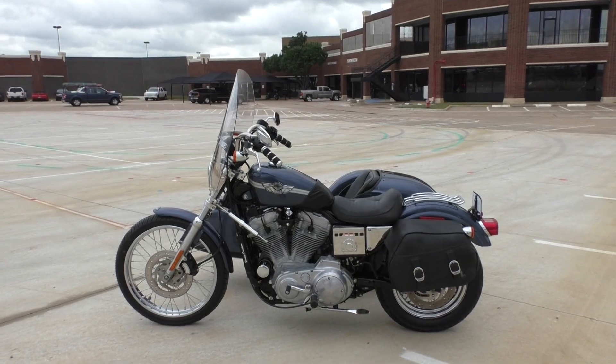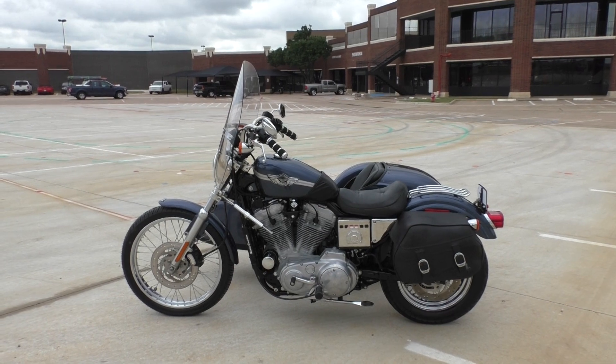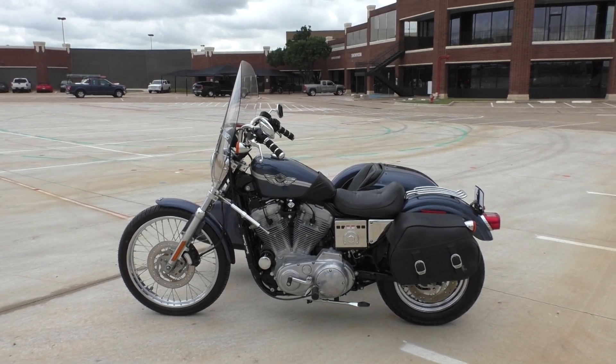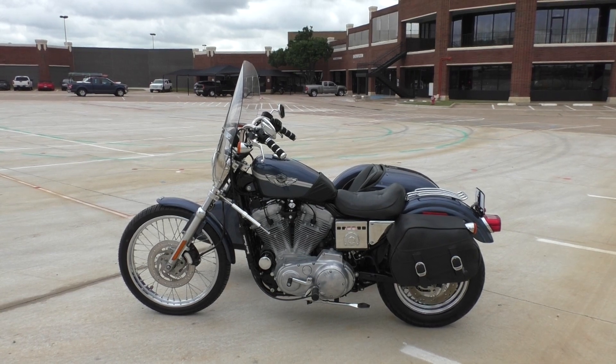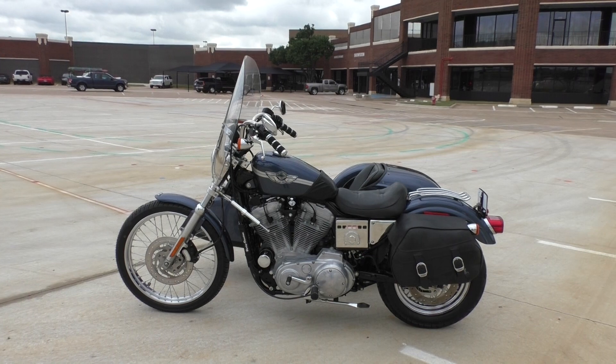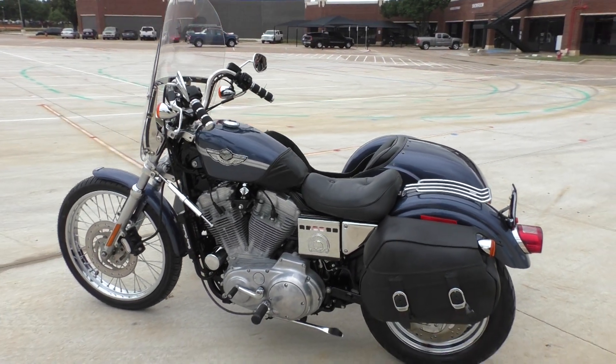What's going on? Nick here with Texas Best Used Motorcycles in Mansfield, Texas. Got a 2003 100th Anniversary Harley-Davidson Sportster 883 Hugger. And if you hadn't noticed yet, it's got a sidecar — whatever you want to call it.